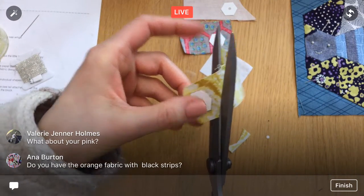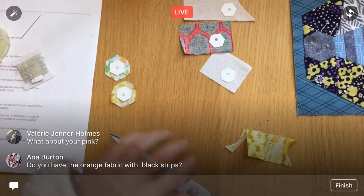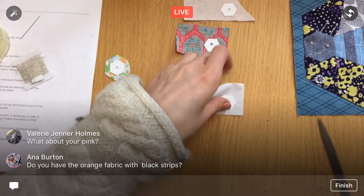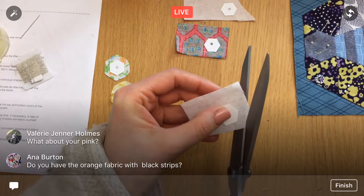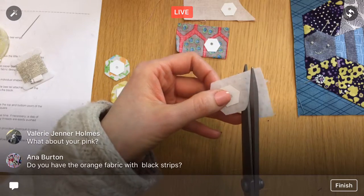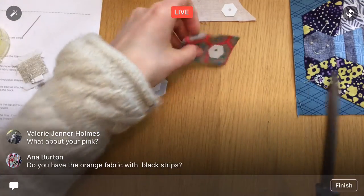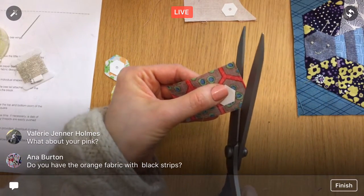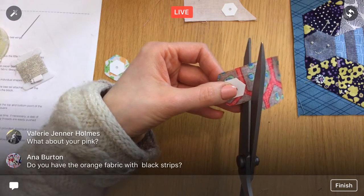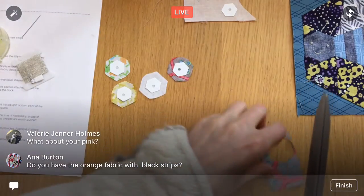If you guys are on my bunny live stitch-along list and you get those emails, I will be sending an email out tomorrow — so keep your eyes open for a little fun live thing tomorrow.